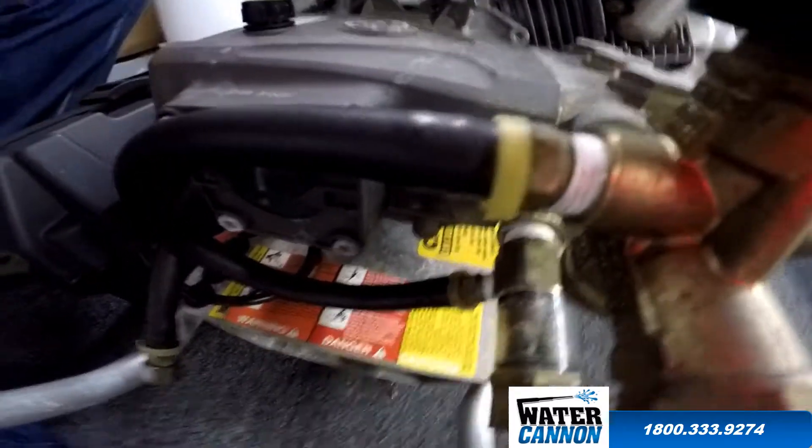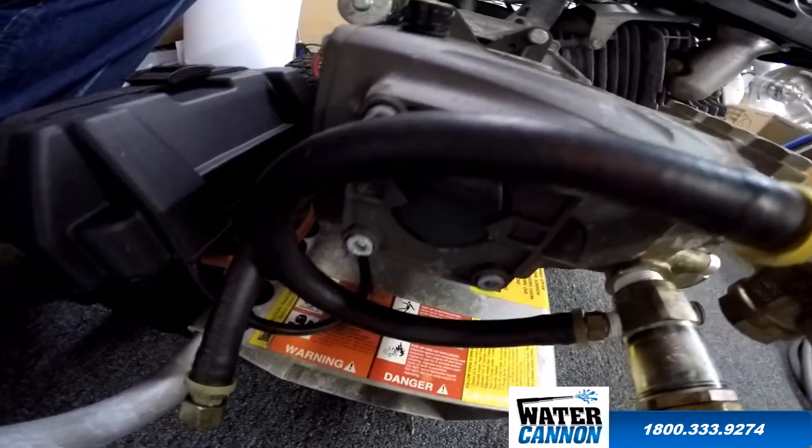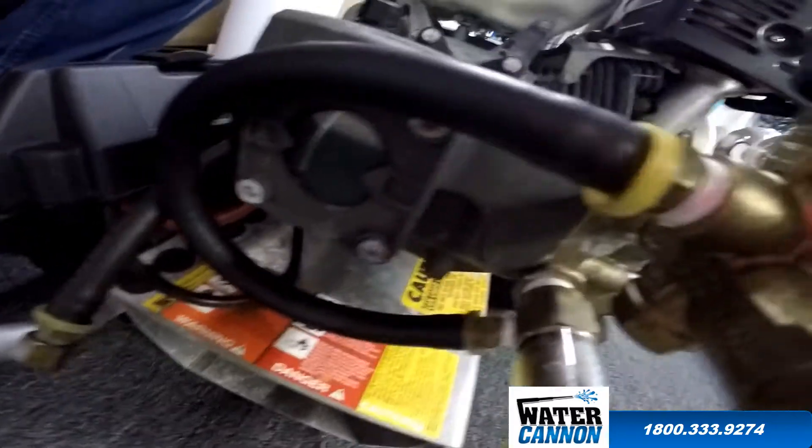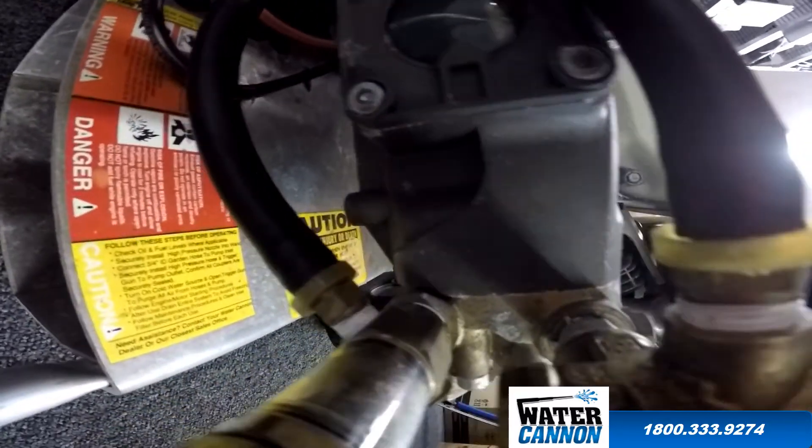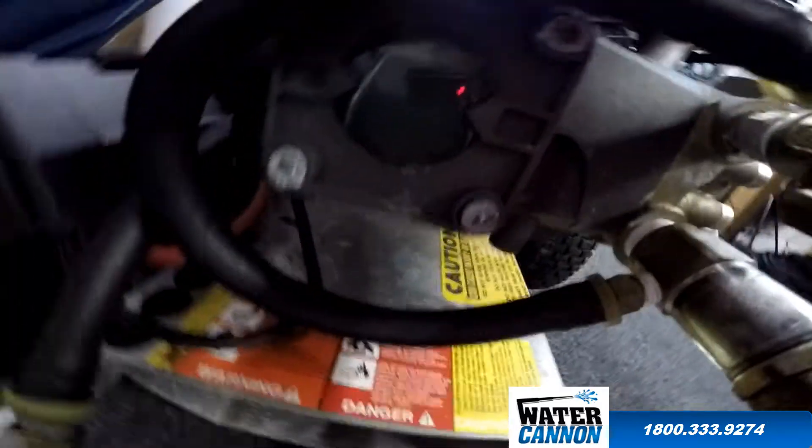Therefore you don't need to have any hose clamp on there. That's why we use this particular type of hose — because it has a higher pressure rating, plus you don't need the extra parts.